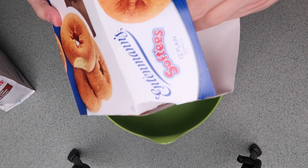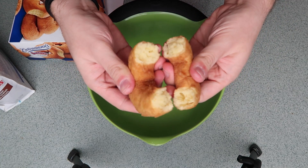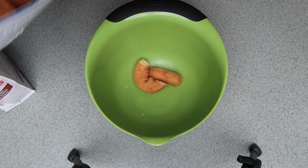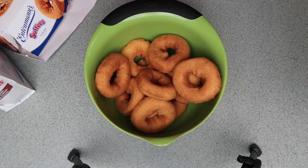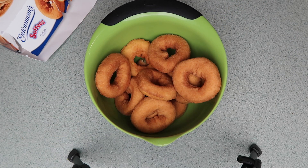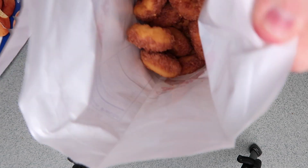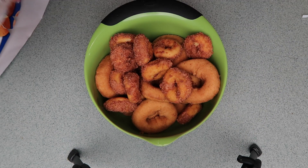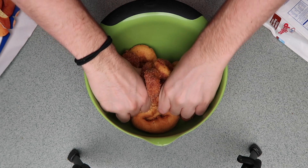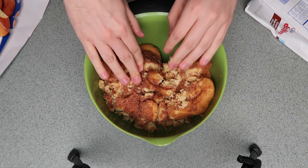Oh my, it smells so good! I love these cakey donuts. Let's see the texture real quick. I'm going to start by adding one bag of these little mini ones because I don't know if I'll need all three - the bowl is almost full. These ones smell so good, they're cinnamon. They're crumbly! I'm just going to go with my hands and start to crush these up. This is satisfying - it's like one of those slime videos on Instagram.